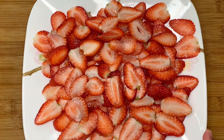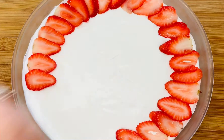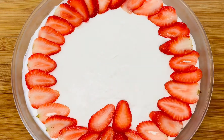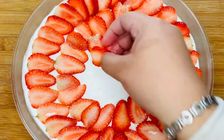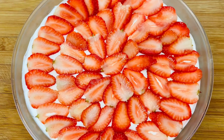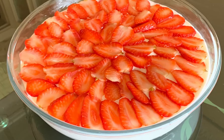Two hours later, I'll take out my dish and start designing or decorating it. You can do this in whichever way you like — I've done it in a very simple way, but you can do different decorations and even add more fruits.